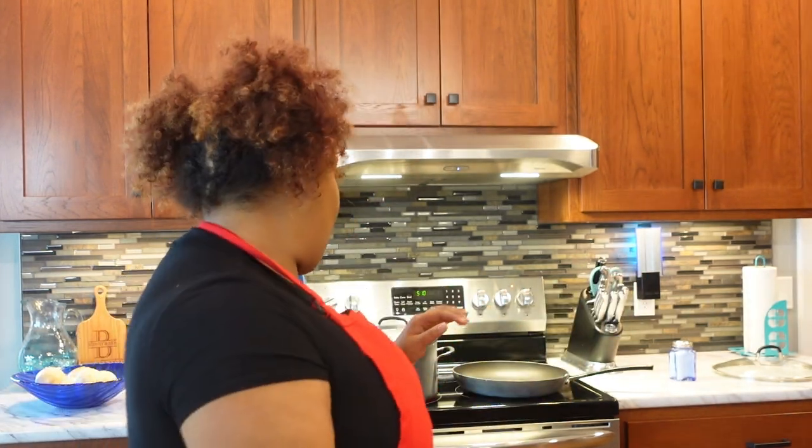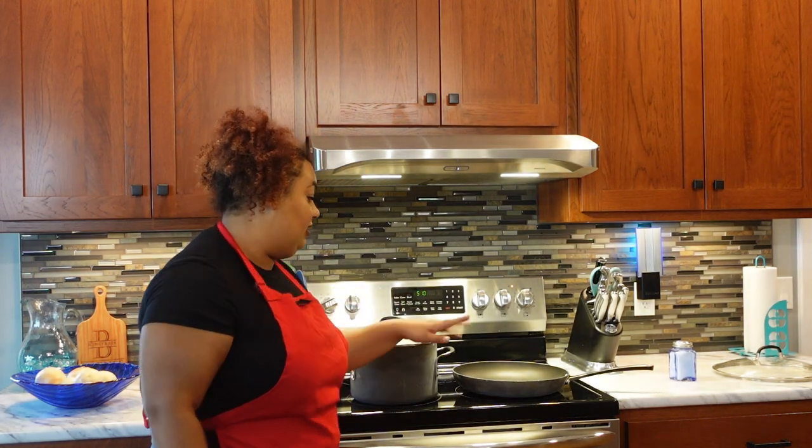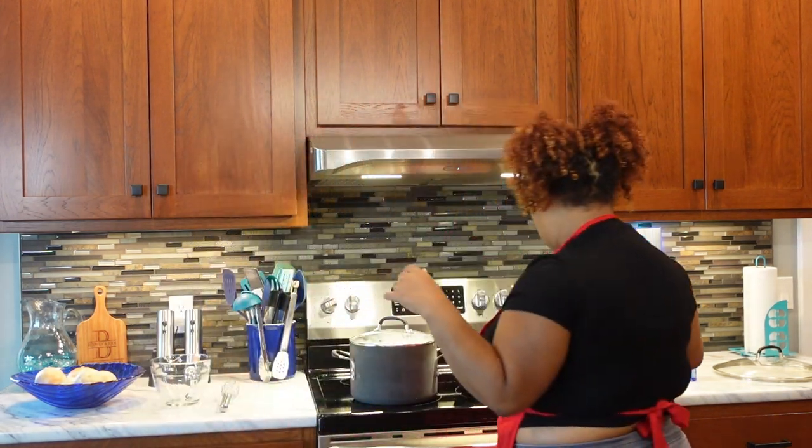Today's menu is going to be Salisbury steak — this is one of my favorite dishes to make. We're just going to dive right into it. I have my water boiling over here for the potatoes, and then we've got a skillet right here.